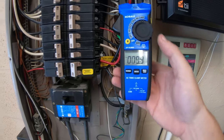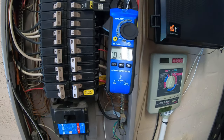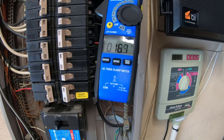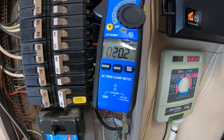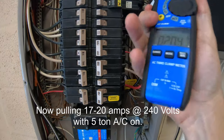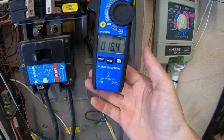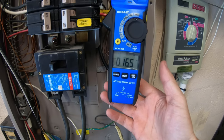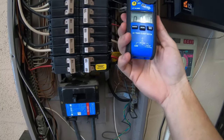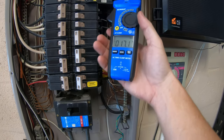10 amps baseline. 16.8 amps with the five-ton AC running — they were at 20 amps before. The AC is two-stage, I believe, so that one went up two. 60.5 amps on one leg and 17 amps on the other leg.